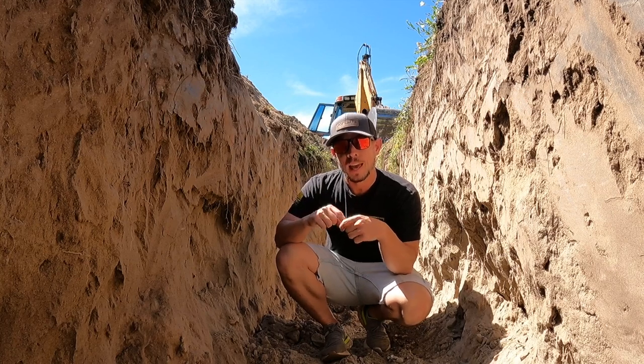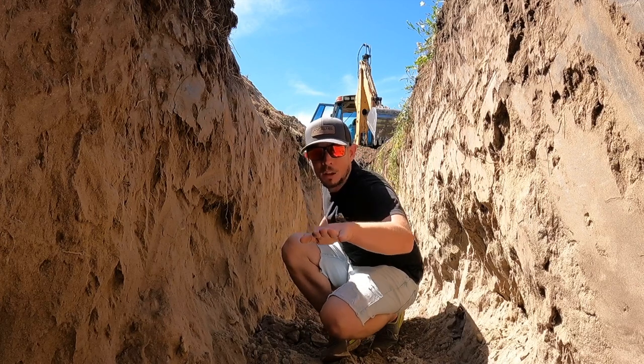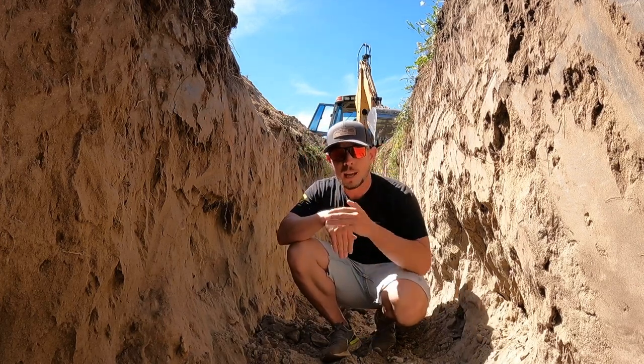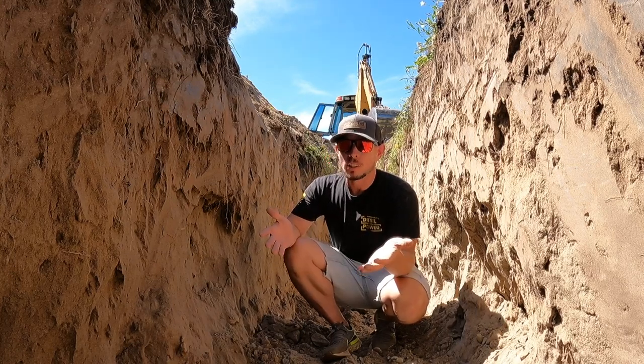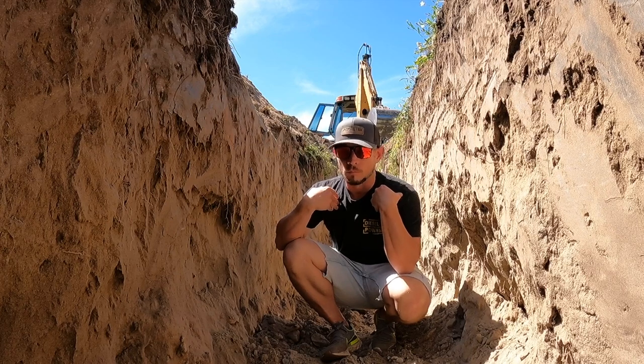I'm burying them as deep as I possibly can. The beauty of it is it actually lines up between here and the house — if I submerge this as deep as I can it gives me the straightest run, I use the least amount of cable. Since I'm the operator of the tractor and I have nothing but time, we'll dig it deep.